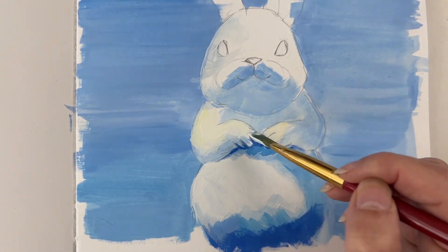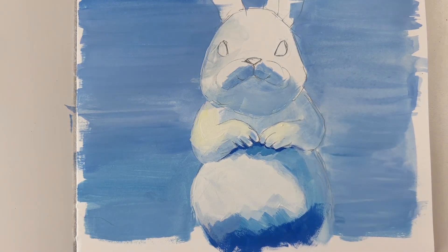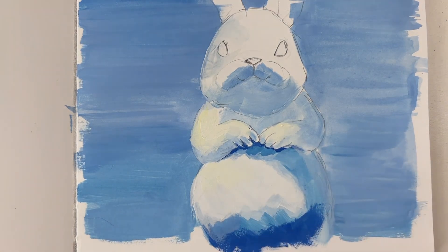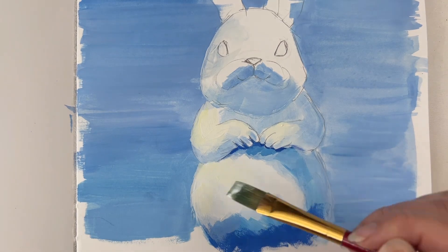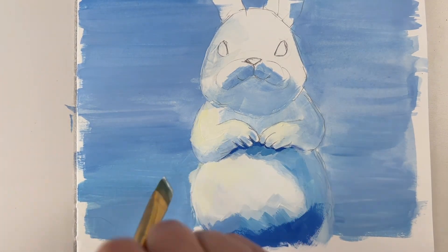But if you are using lemon yellow, it's a cool yellow, so you should be fine. The only thing you want to make sure is that your palette and your brush are completely clean, that you don't mix up with the blues, because otherwise you will get greens and it's not time for the green yet.